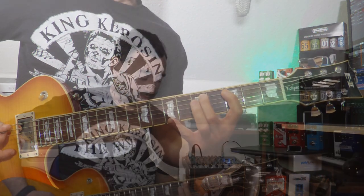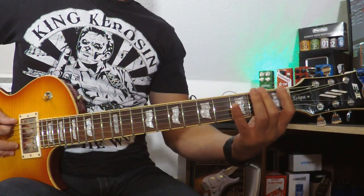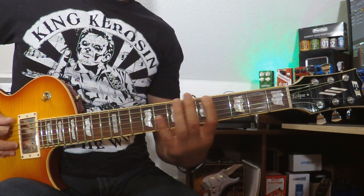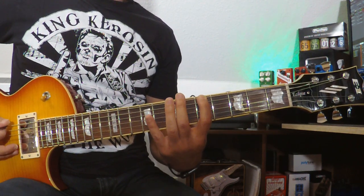That was G. I want to do it from A on A major, so it's open strings. Here is my starting point, the root note.